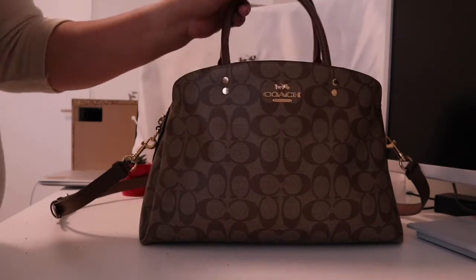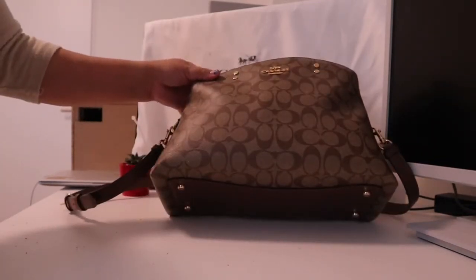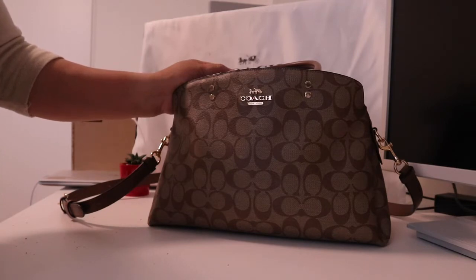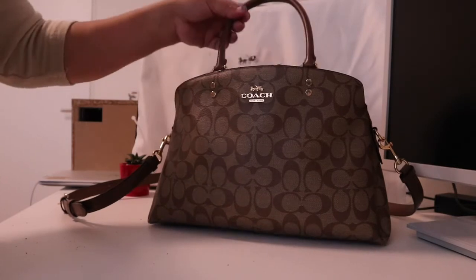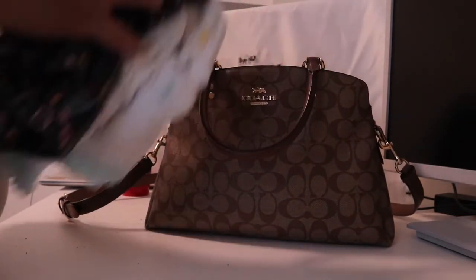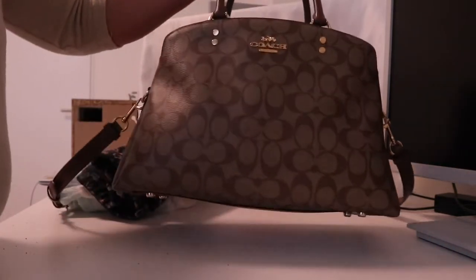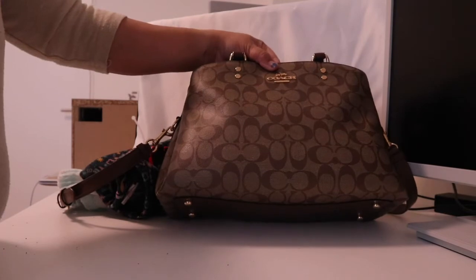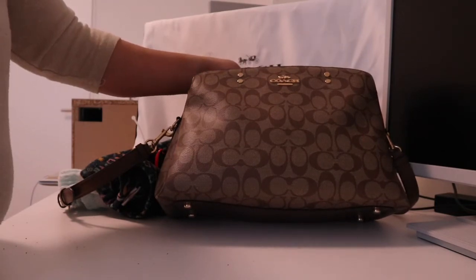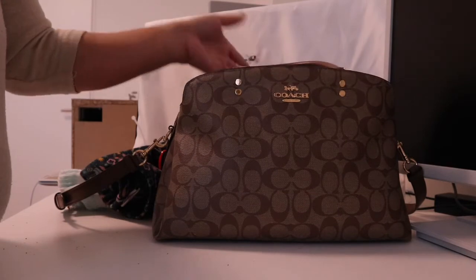I can definitely recommend it as a mom bag or diaper bag — it's really good and it's affordable. If you're not carrying a toddler, you can take out all these things and just carry what you need. It's still a very nice bag you can bring anywhere — it can fit in an office setting, and while maybe not a very formal party, it works well in a nice restaurant or any semi-formal situation.